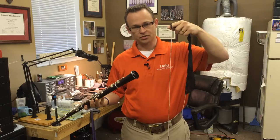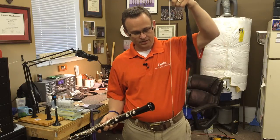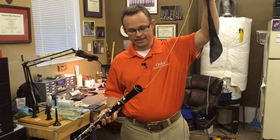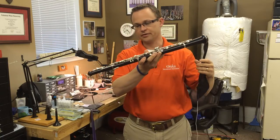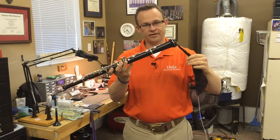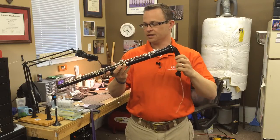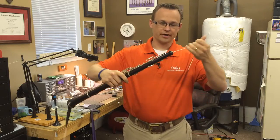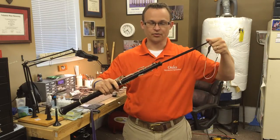Here's my oboe. Now that I know the swab doesn't have knots, we'll stick the weighted end through the bell very slowly through the oboe, and then it comes out the top of the oboe where the reed well is. Once you have it that far, double-check again to make sure there are no knots, then we'll turn it around and pull very slowly, pulling the swab the rest of the way through.